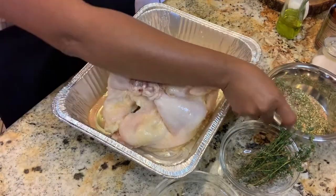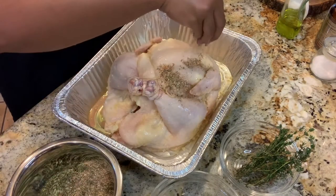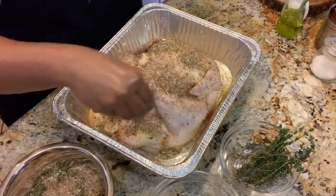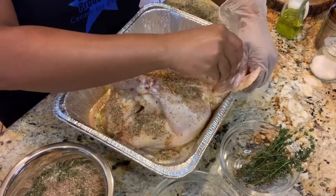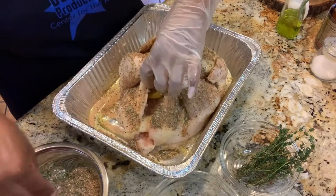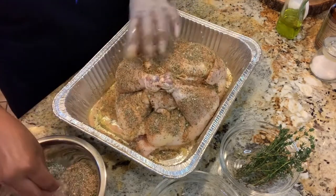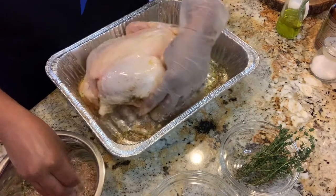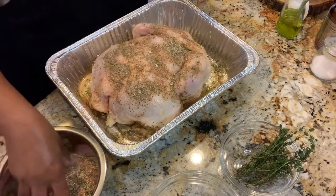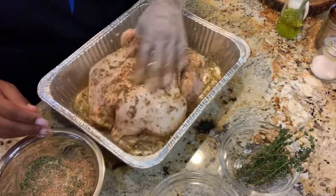I'm going to remove my gloves. Now I have my homemade seasoning here. I'm going to get that with my clean hand and sprinkle it all over our chicken — all over. Make sure you season it really well. You can open up that cavity and put a little bit in there too. I always do — I believe in having very well seasoned food. We're going to turn it over and season the other side too. I'm going to rub that in.